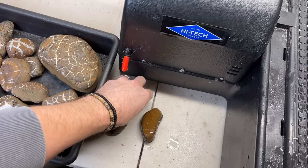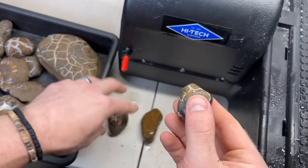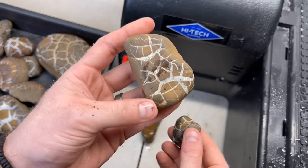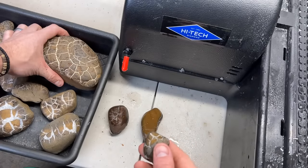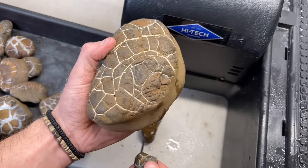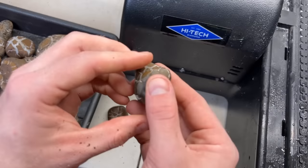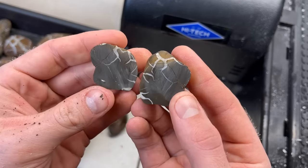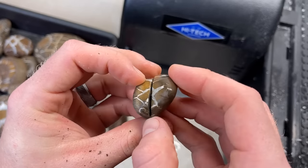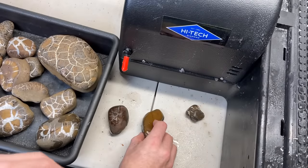So here are our first three cuts. I haven't looked at any of them — these are some of our smaller pieces, some of the not-so-fancy pieces. We are going to be cutting this one last, right down the middle. We caught a little bit of pattern on that one. Some of these I'm not even sure exactly where to cut. We're learning — I've never cut this stuff before.